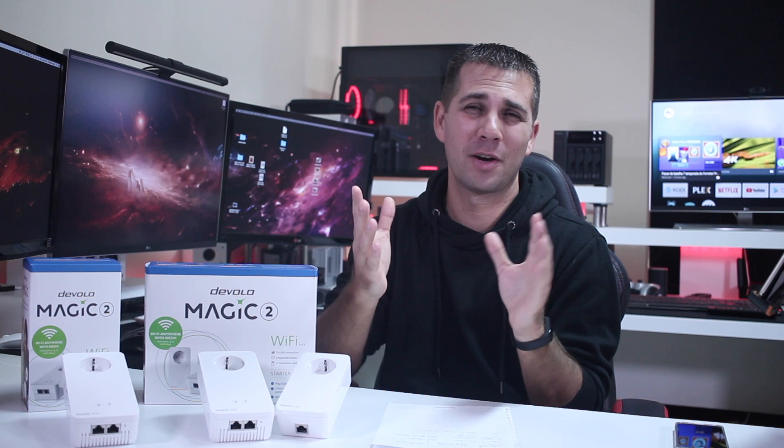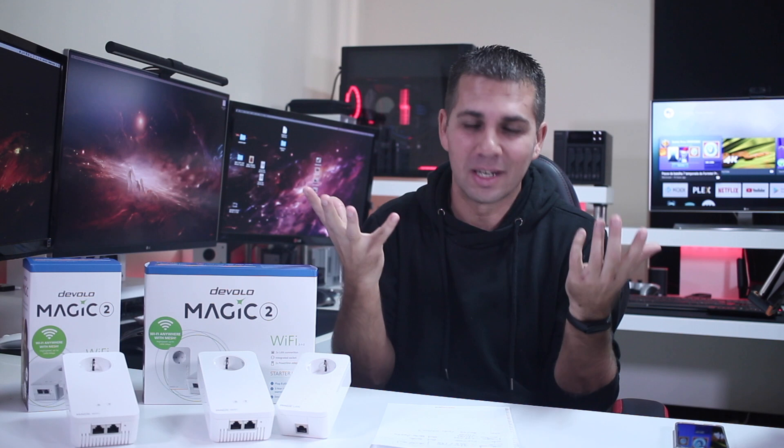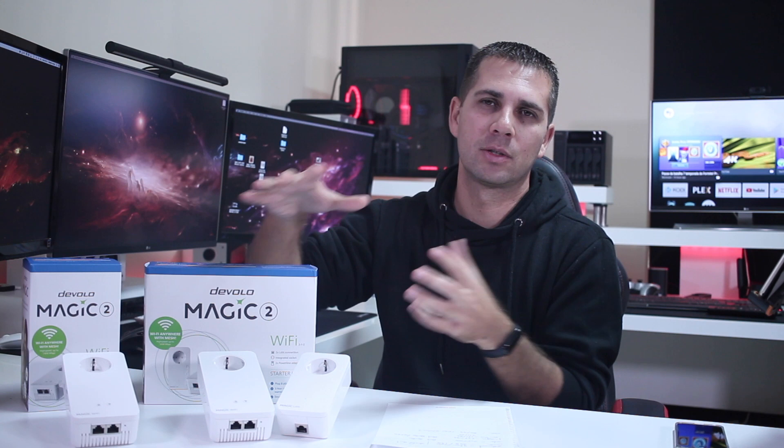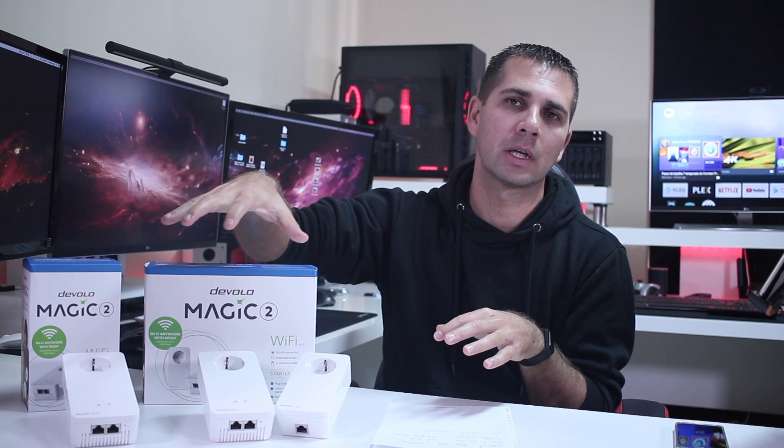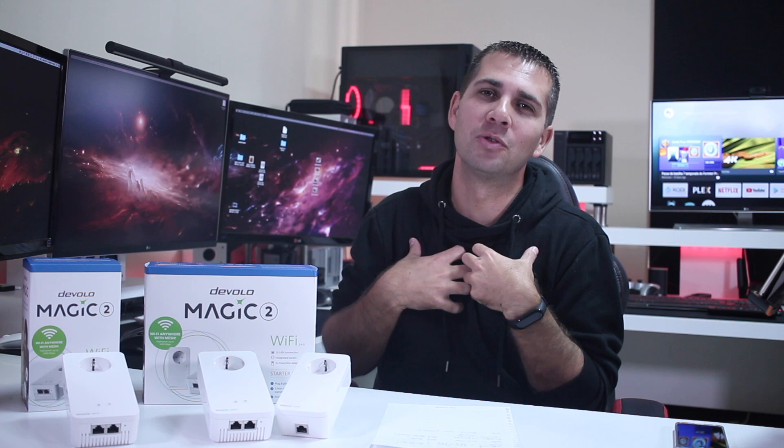Hopefully this video was helpful to share the new generation of Devolo powerline adapters - the Magic 2. Links are down below so you can check the differences and, most importantly, what we can get out of this new generation of adapters, so we can make our calculations and decide if we need this kind of technology to cover more spots in our house. These numbers show a real home and a real space.